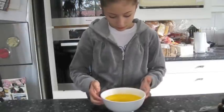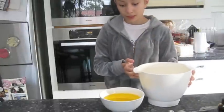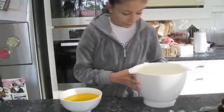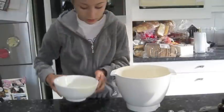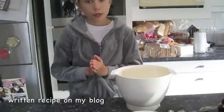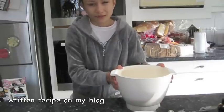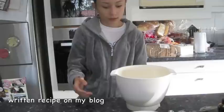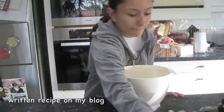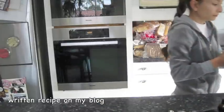Now that my butter is melted, I'm going to pour it into the rest of my mixture carefully and slowly. This makes a lot — this mixture probably makes 50 or more cookies. So if you don't want as many cookies, half the recipe to get less. To get at least 25 to 30, you're going to have to halve it. Mix until it's all combined.